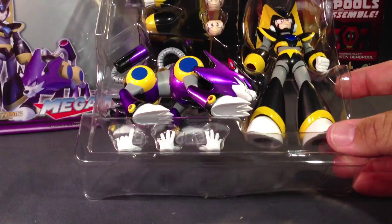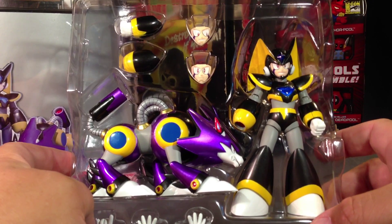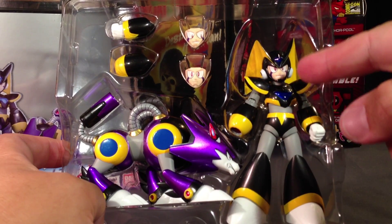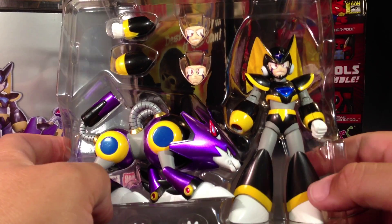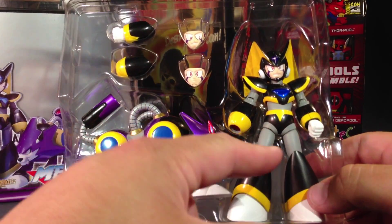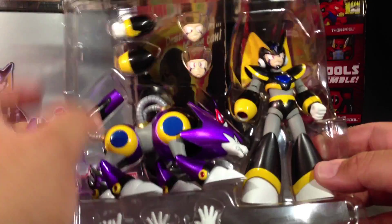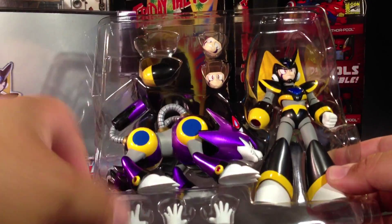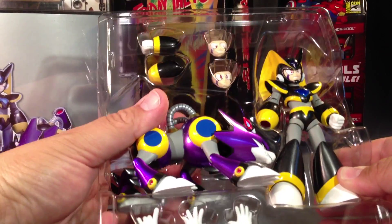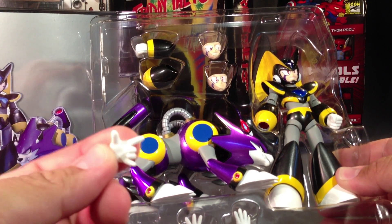So here he is inside his little carton. As far as accessories go, he comes with three faces — two extra faces. I swapped out one already. This is actually the default face. He comes with two blaster arms and two regular arms, and then he's got two fists, two open hands — kind of that open hand just like X's — and then he's got one that's kind of pointing, I'm guessing as a gesture to Treble to go do his thing.